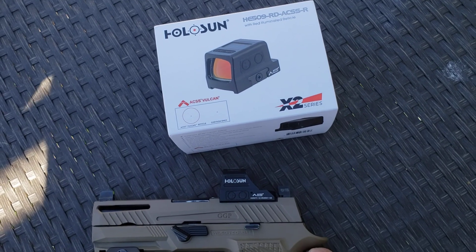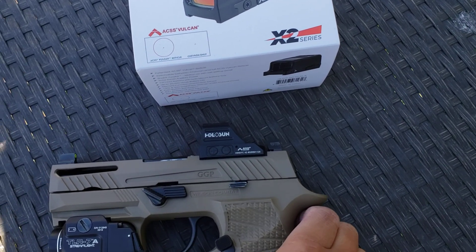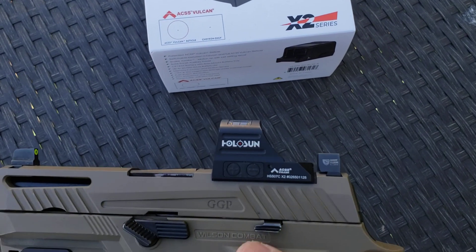If you're familiar with Primary Arms, they have the ACSS reticle, and they introduced the ACSS Vulcan — I think last year, or the year before.